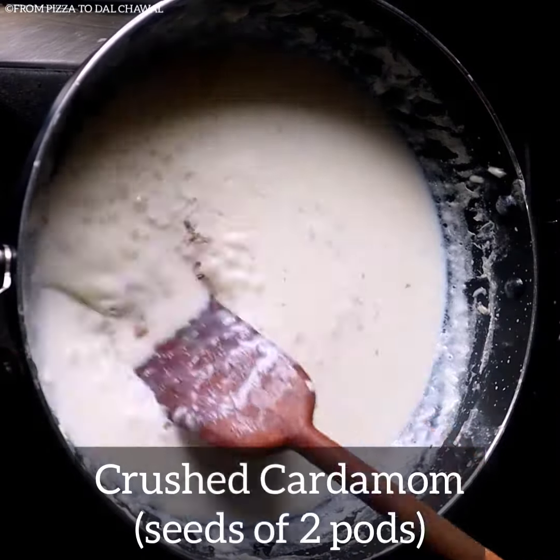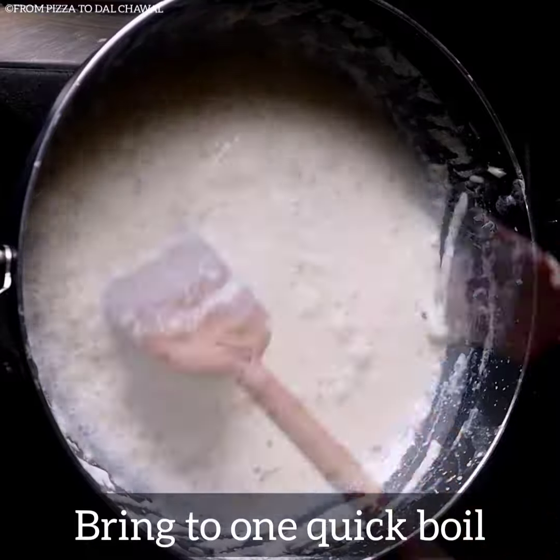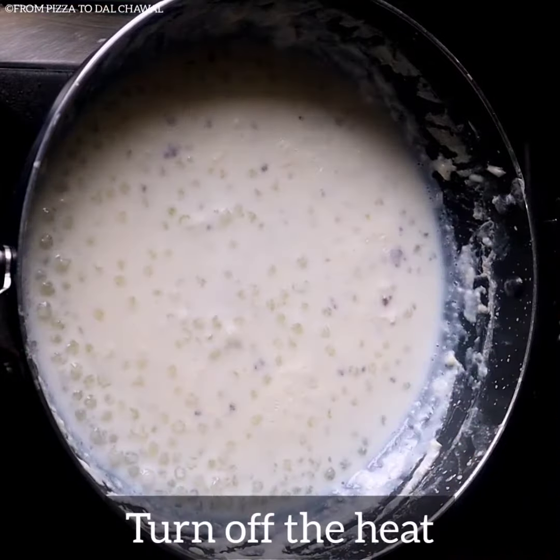Add 2 crushed cardamoms. Bring to one quick boil, then turn off the heat.